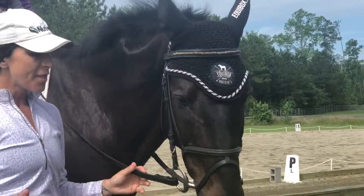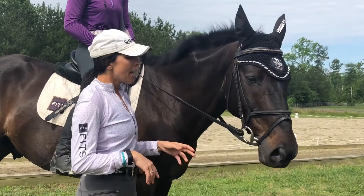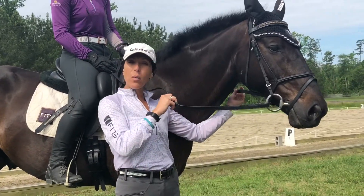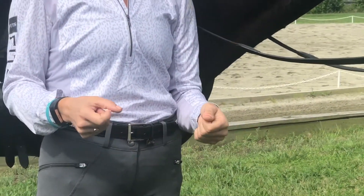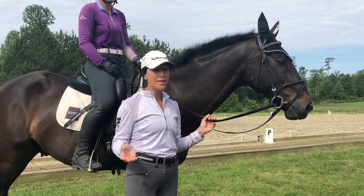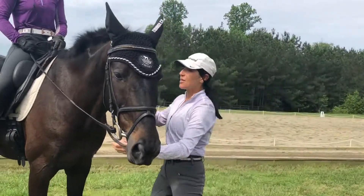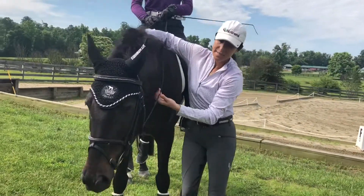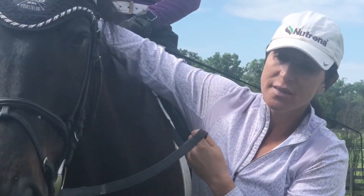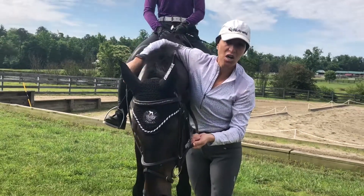One thing I've been working on, which I will show you in later videos, and one thing that Sarah is struggling with because she's competing him this weekend, is that a lot of us ride with a little bit of a wider hand. For me, that's a little bit too wide. When we ride with a wide hand, it gives us too much option for play in the rein, so the feel on the bit is uneven for the horse — and that's why they have an uneven contact.